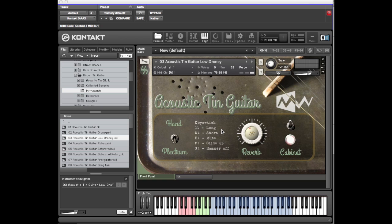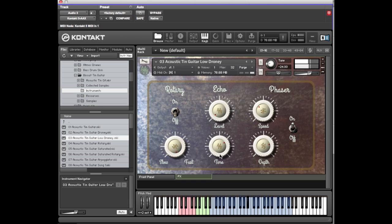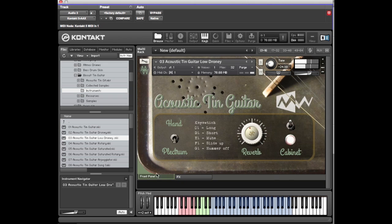Also, because we recorded all these at 96k, it means we can detune these a couple of octaves and it still sounds very nice. It still has the same key switching — the mute one sounds particularly good. And again, you've got access to the effects panel if you want to change it further. That's Droney.